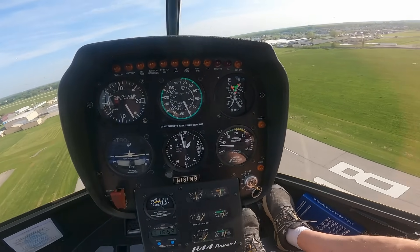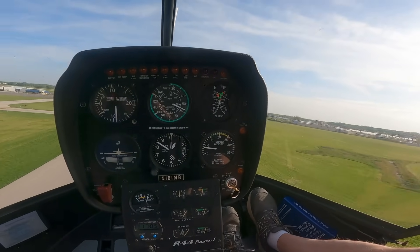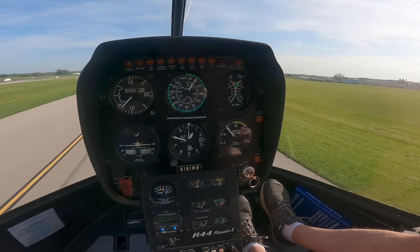Treetop level — start a gentle flare, as we get closer make it bigger and bigger. Now roll in the throttle, raise collective. Very nice. Warning and caution lights out, gauges in the green, we're going to get on the go because these cameras get hot and may quit on us, so I want to get as much recorded as I can.